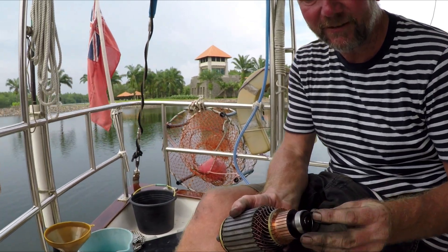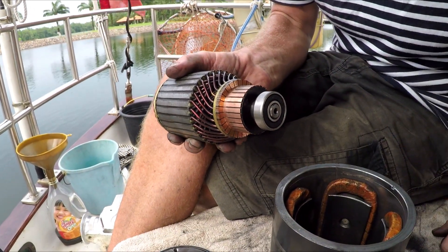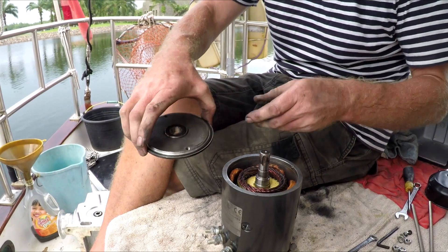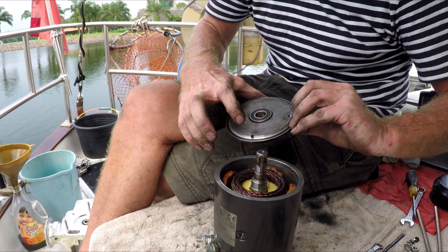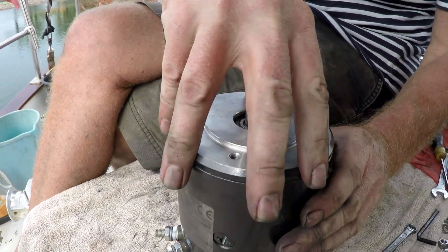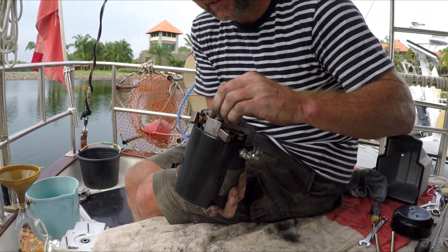There's a small washer that sits at the very bottom of the bearing - drop that in first. Then, completely the reverse of disassembly, spin around and put the top case on, making sure the rubber seal is in place. There's a little notch so there's only one way it can go in - drop it in and seat it, then re-bolt everything. That's the motor put back together.